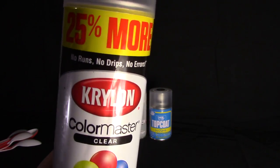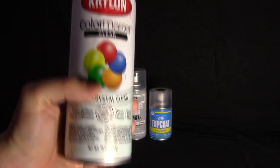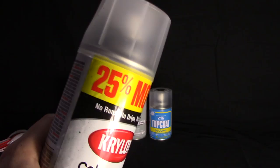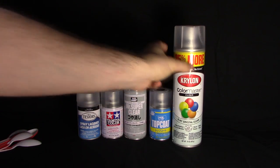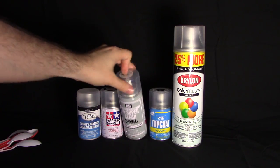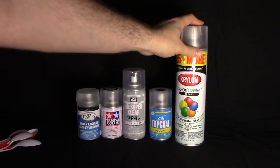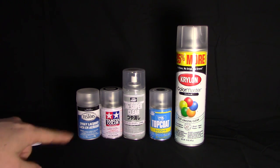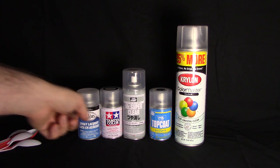And lastly I have the Krylon Clear Flat — probably the most common paint you'll find. There's also Rust-Oleum but they're probably comparable. This was about four dollars, and it comes with 25% more paint. The Mr. Topcoat was about nine dollars, and the Mr. Super Clear was the most expensive at fourteen dollars. So it'll be curious to see how the cheap common flat clear compares to the Mr. Hobby paints.